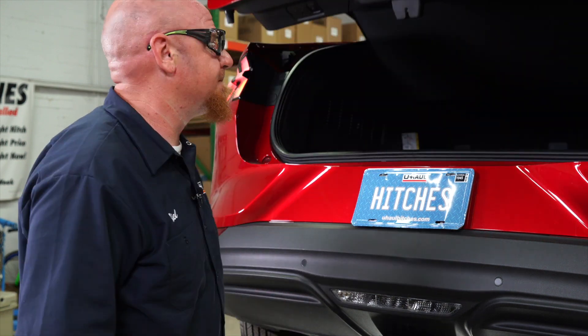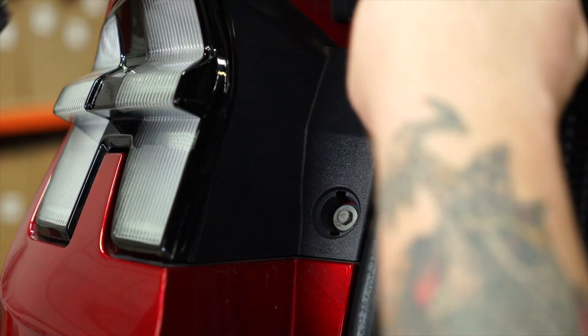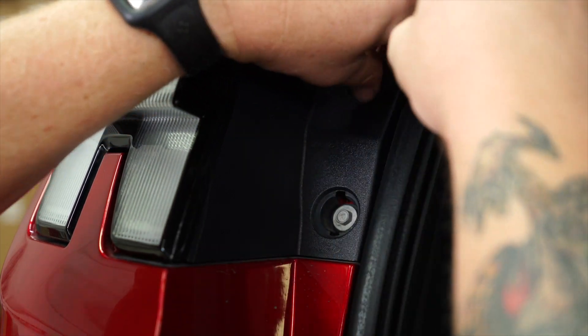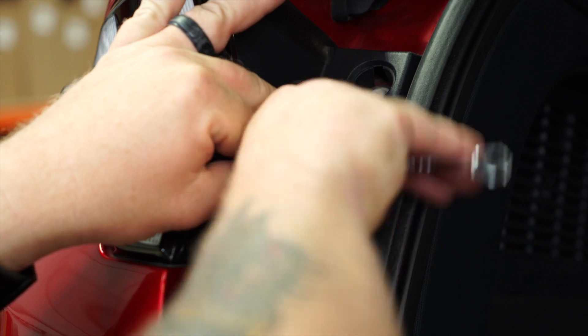We're going to open the rear hatch to remove the tail lights out of the driver and passenger side. We'll get started by removing the plastic covers. That'll expose the two 8-millimeter bolts behind them. We'll go ahead and remove those with an 8-millimeter ratchet.